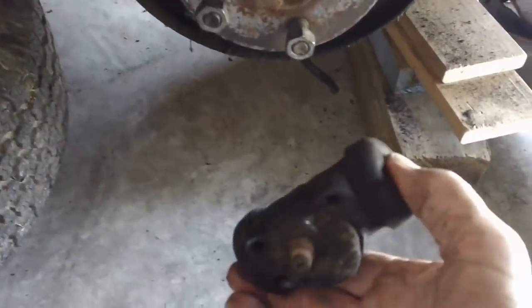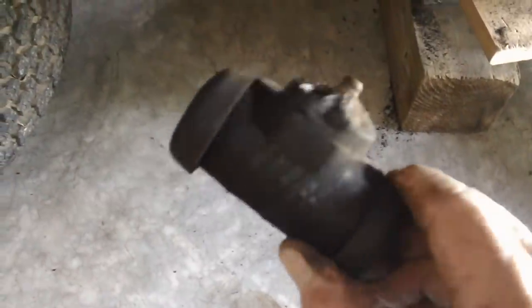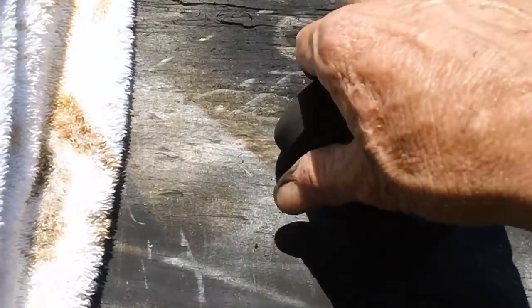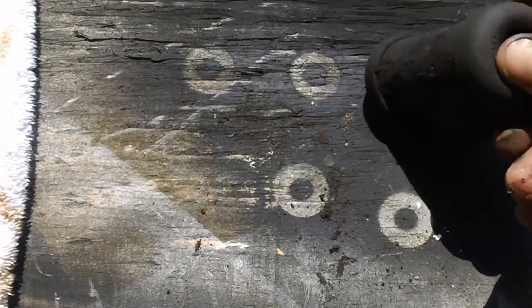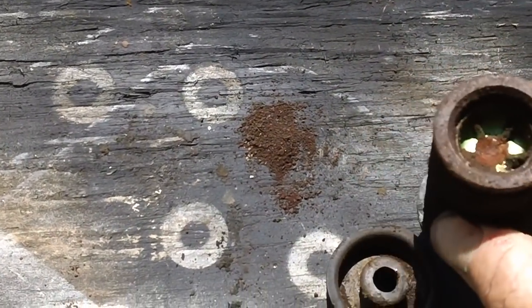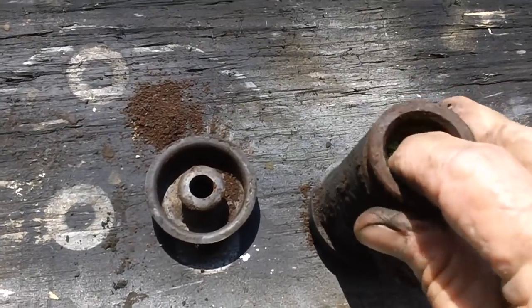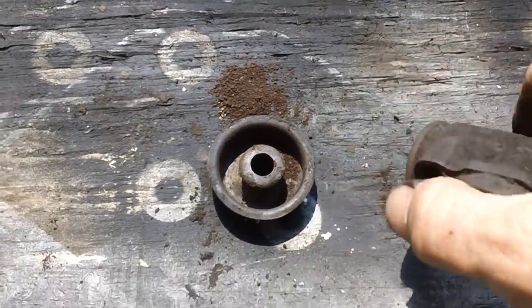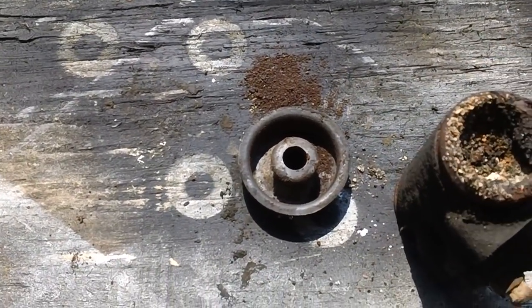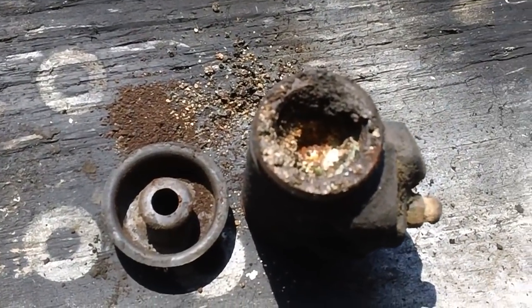Let's take a look at our wheel cylinder outside in the sun. You can see how nasty this thing was - pretty bad shape. Let's peel the rubber caps back and see what we've got. Oh my goodness, look at that. They were new a while back, but they sure rusted up - that's what happens when a car sits. Can't even move that thing. That's the end of a plunger. This is no good - this is what you look for. Anybody want to argue about whether or not we needed to change these wheel cylinders?